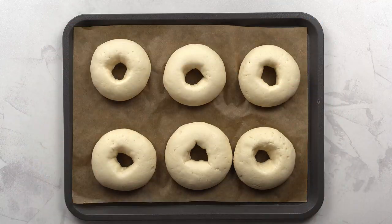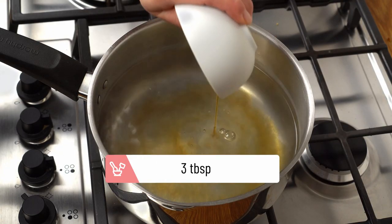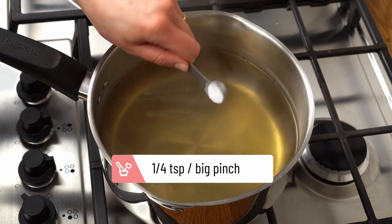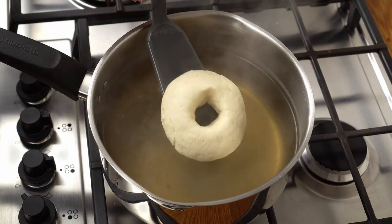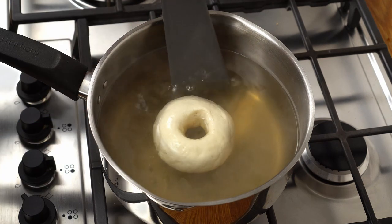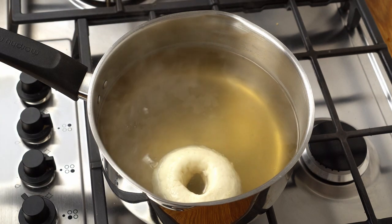Now bring some water to a boil and pour in some maple syrup and a pinch of baking soda, optionally. We'll be cooking the bagels in here for 1 minute on each side. This boiling technique is also used to make Italian taralli — it gives your bagels a crispy and shiny crust.